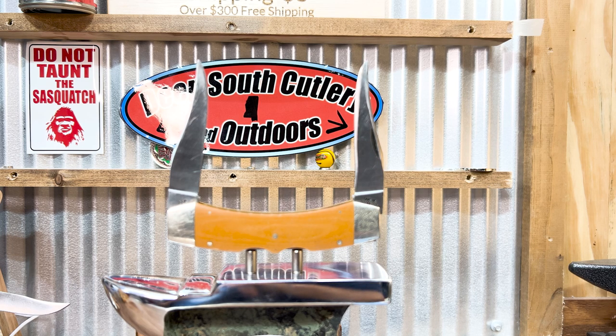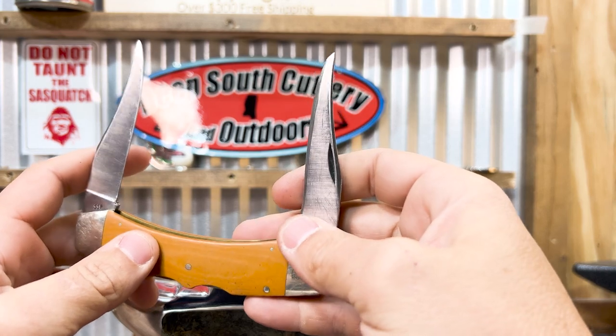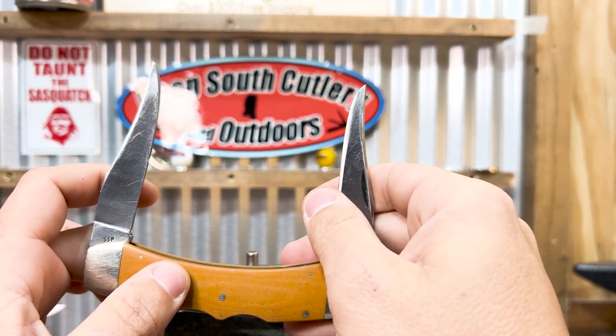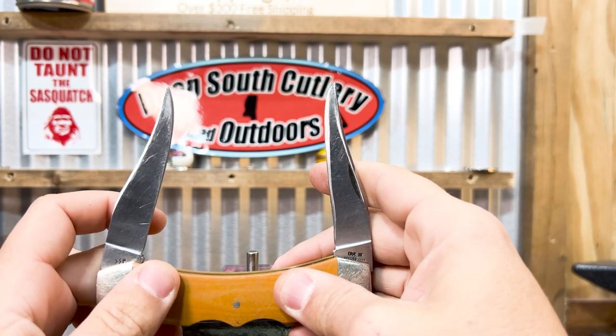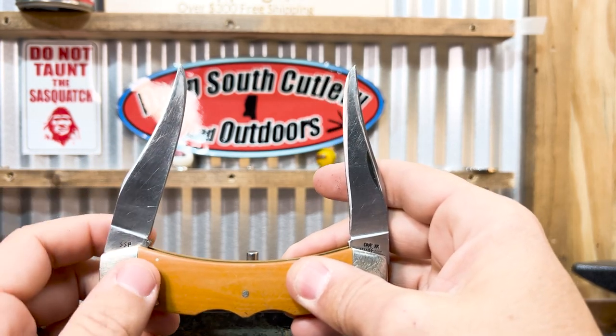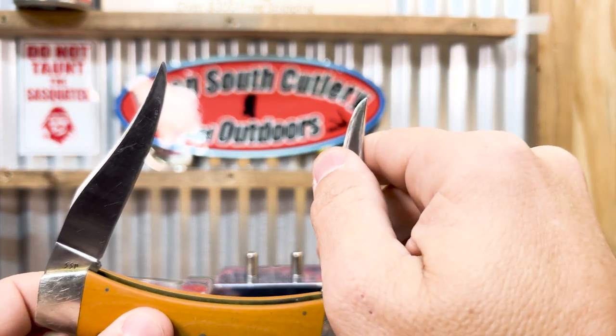Not blaming anybody, not casting any stones by no means, because we have messed up. We don't try to, but we're all human. We all mess up. But I want you to look at this thing. From a distance, it looks really good. Let's bring it up here closer. You can see that the blades have been sharpened, sharpened pretty good. In my opinion — I'm not an expert like some of you guys are — when one has been sharpened, it takes it from good to okay condition. At the very best, a sharpened blade can be okay condition.